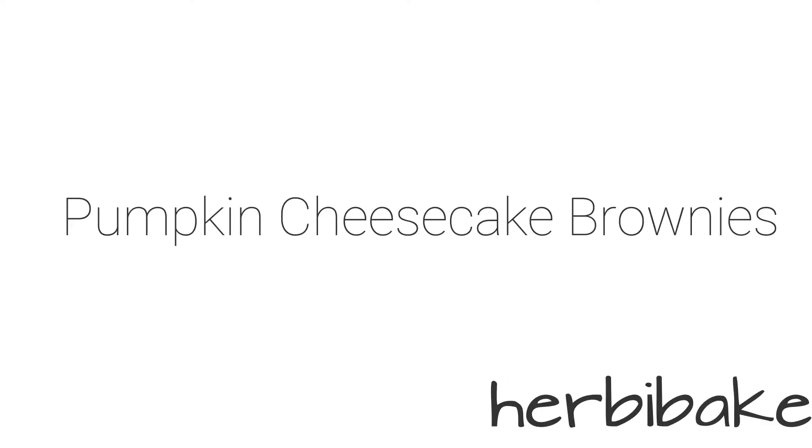Hello and welcome back to another video. Today I'm making pumpkin cheesecake brownies. It's suddenly got so much colder outside, all the leaves are starting to cover the ground and I am ready for it to be autumn. I'm fully embracing what is kind of more of an American thing, but I'm going all pumpkin, pumpkin spice — just warming autumnal flavours.